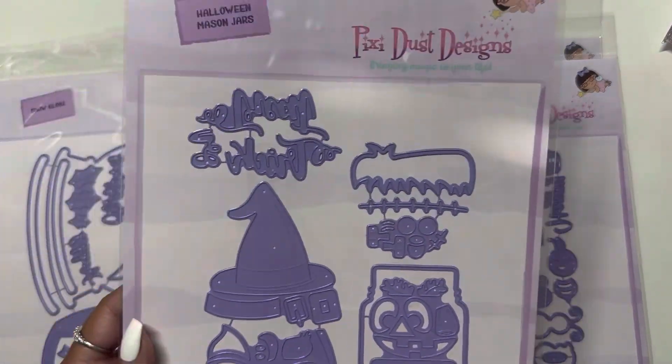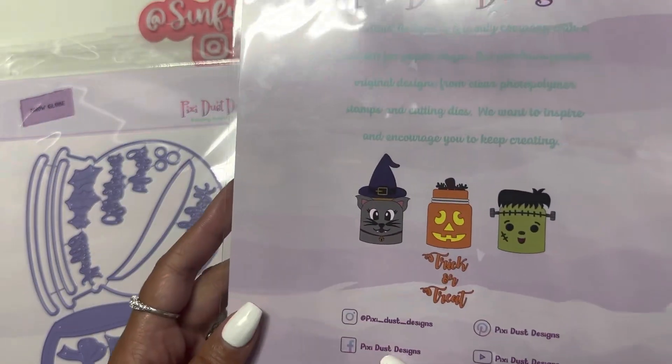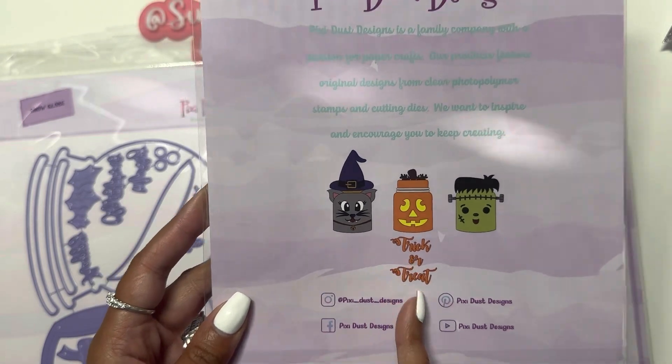I got these Halloween mason jars — I thought this would be fun for Halloween. You do get the sentiment 'Trick or Treat' with it.